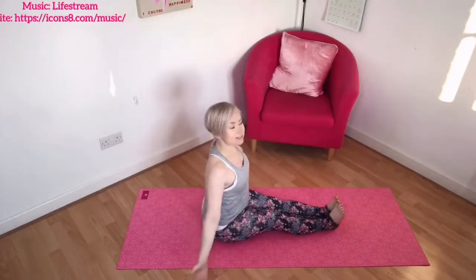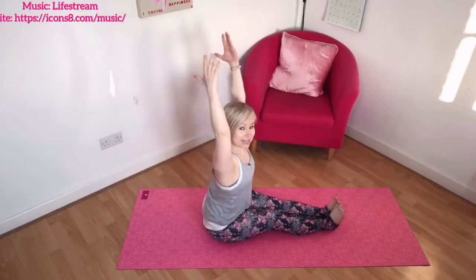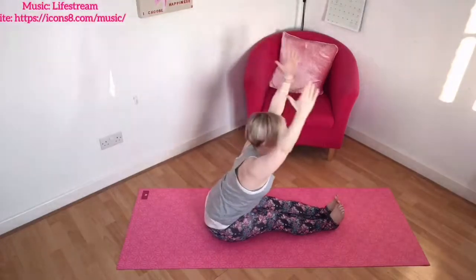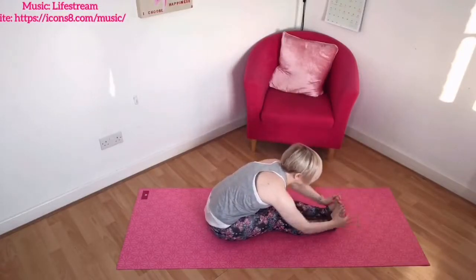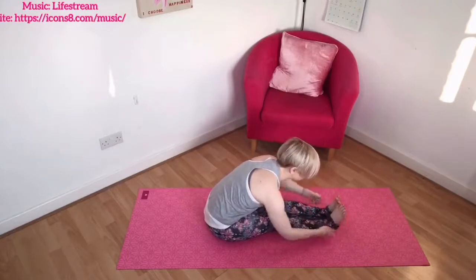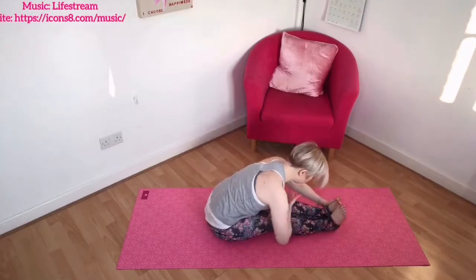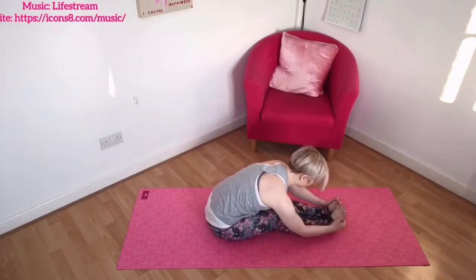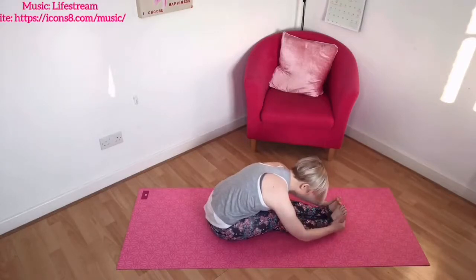On your next one, let's hold that stretch, using your strap or dressing gown belt if you need to. Reaching over, finding the length, placing the hands onto the thighs, the shins, the ankles, the feet, or your strap, then relaxing and releasing. Try and lead with your chest, try and keep the length through the crown of your head. Let's take a couple of breaths, just holding, releasing and relaxing in this posture.